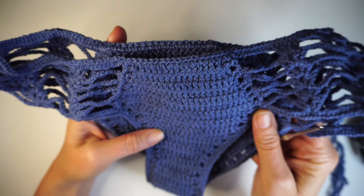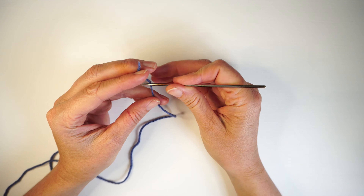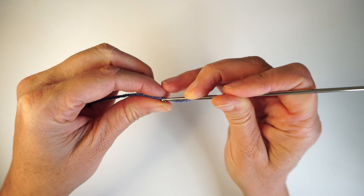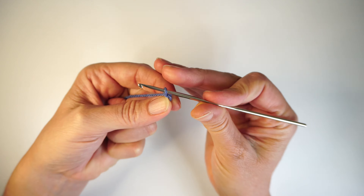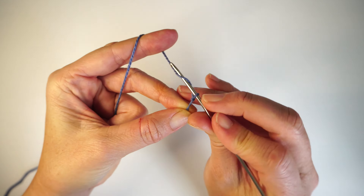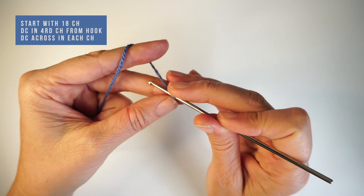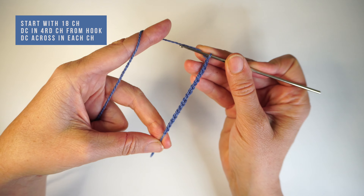Let's start. To start making this bikini bottom, we are going to start with our slip knot — make it just like this, flip here, grab here, and make like if you are making a chain. Very simple. Pull it and make 18 chains from here.